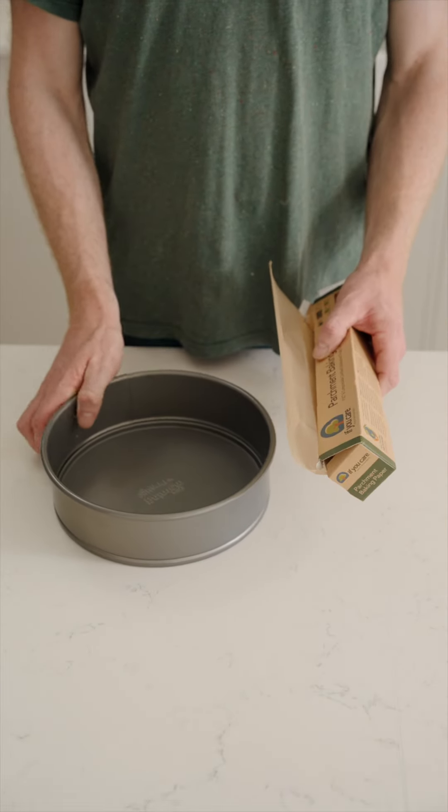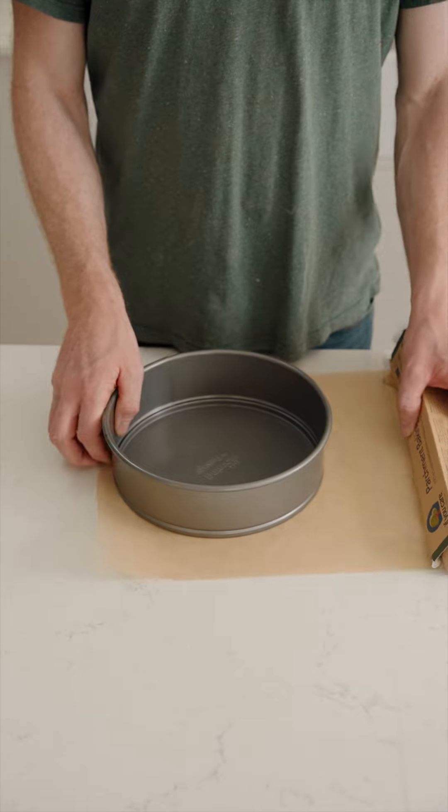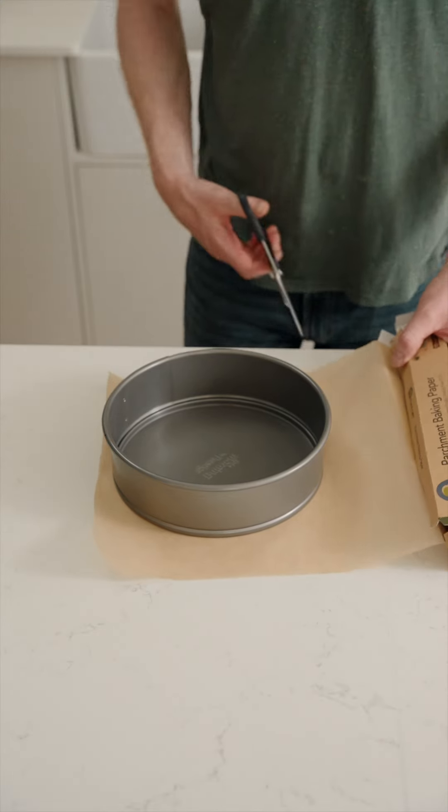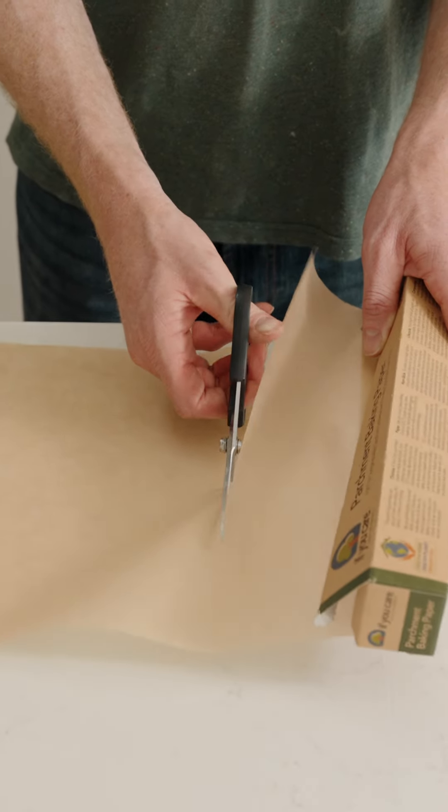Sometimes it can be a bit tricky to line round tins, so here we have a couple of tips to help you. First of all, what we need to do is cut a square — sounds a bit strange because we're doing a circle, but cut a square to start with that is bigger than your circle.